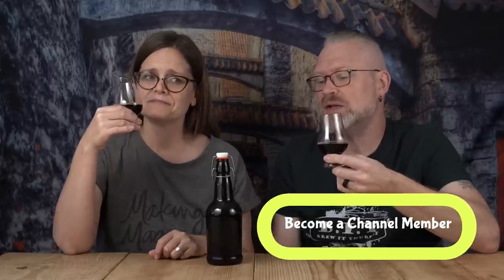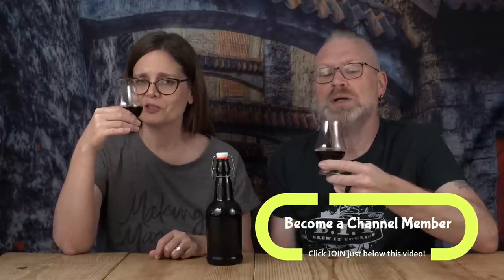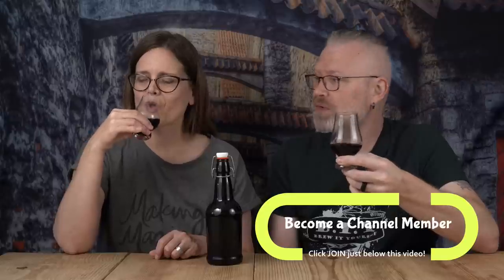This ended up at 9.3% ABV, which is a bit higher than your typical beer and puts it in the wine range. A lot of barley wines are like 11% or 12%, so it's actually on the slightly lower side for a barley wine, but it's still technically a barley wine.